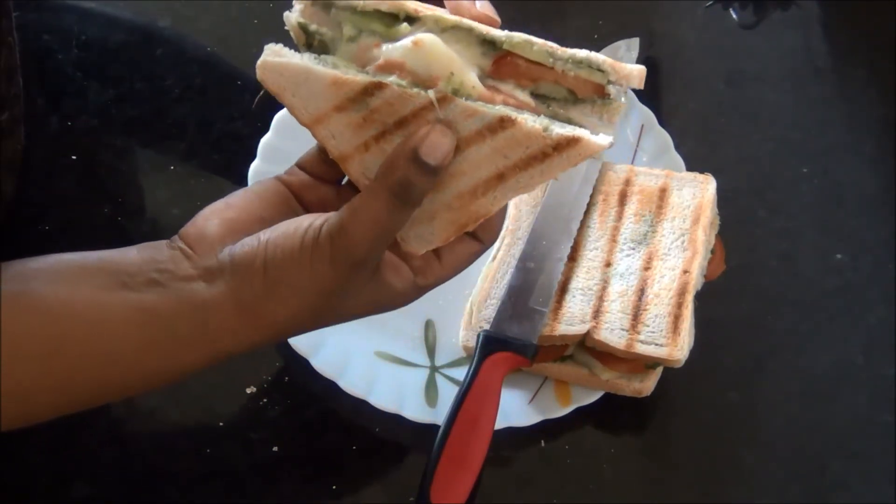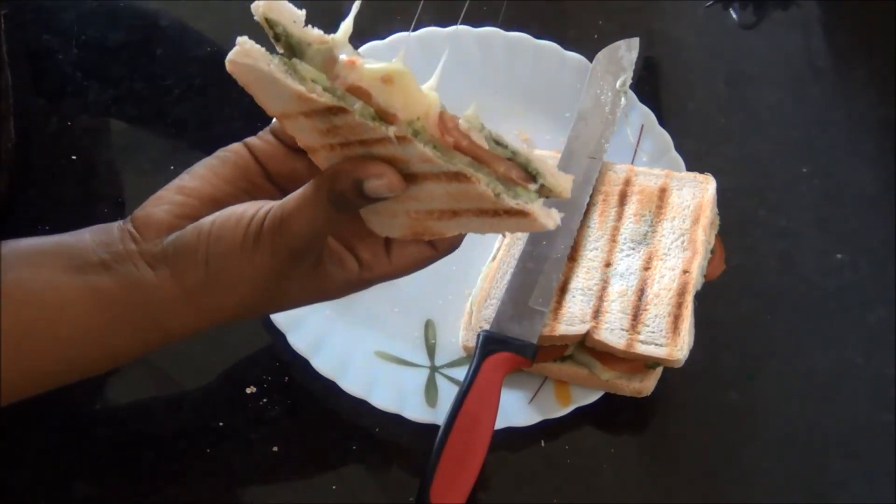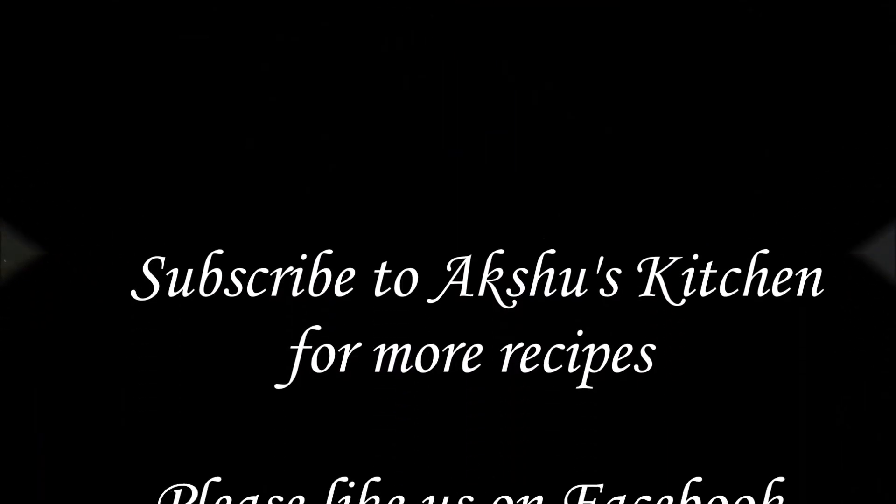Try it and you will really like it. Thank you for watching Akshu's Kitchen. Thank you.